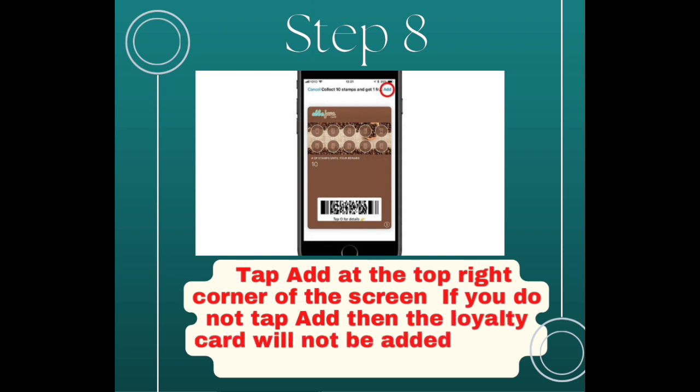Step 8: Tap Add at the top right corner of the screen. If you don't tap Add, then the loyalty card will not be added to your Apple Wallet application.